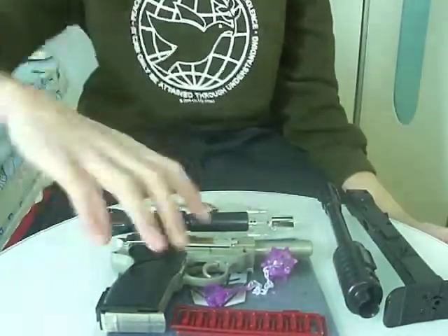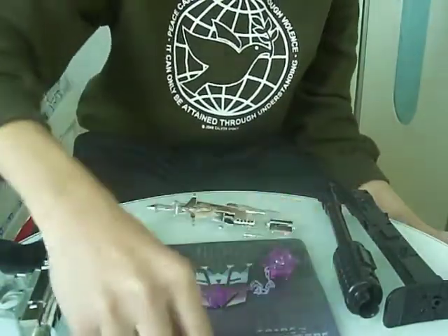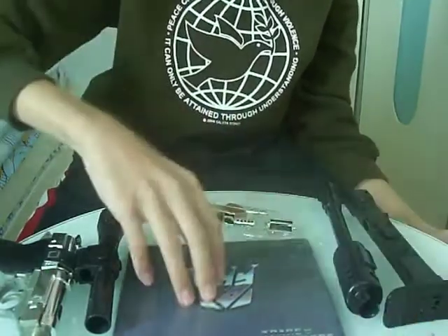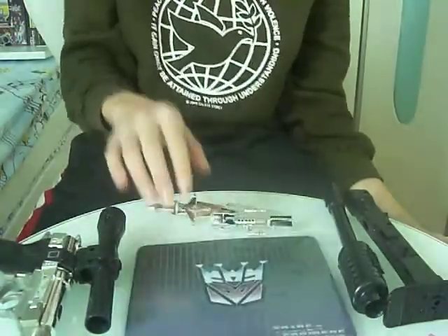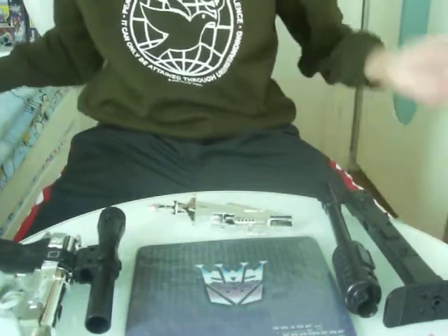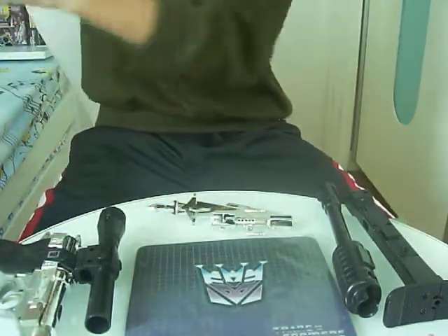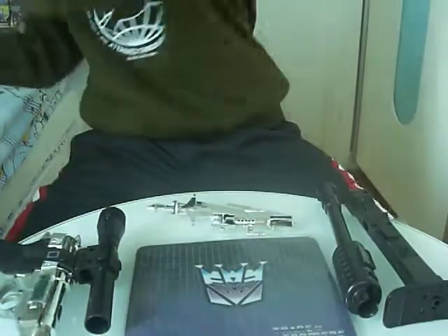It also comes with this mouse pad. It's a good little bonus, but it is kind of weird. And there's a shitload of Decepticon stickers — that'll help you if you have a vintage toy like me that has stickers broken off. But I'm not gonna put any of them on.